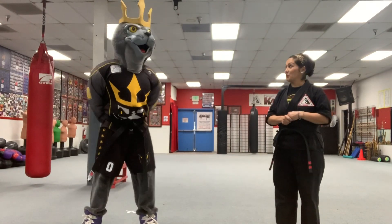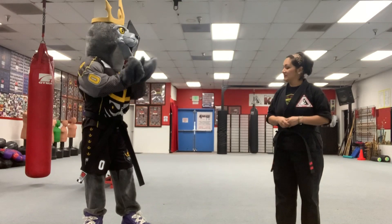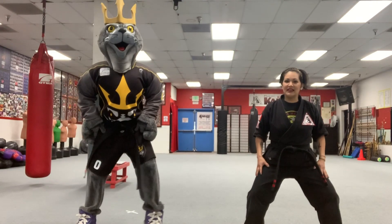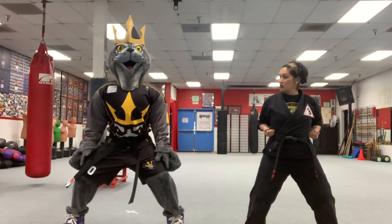Now that we're warmed up, let's start with some basics. Salty, show me a horse stance. You want to have your feet apart like this, legs bent, hands in your chamber.